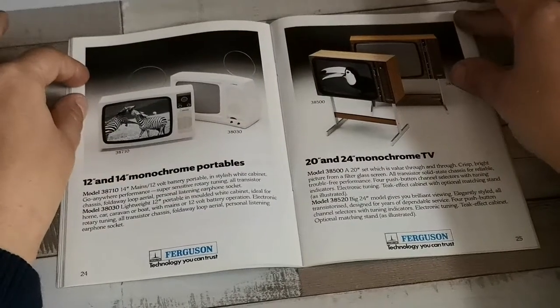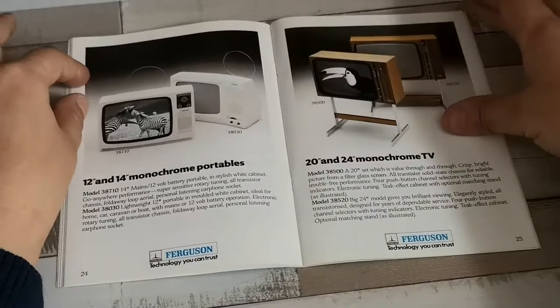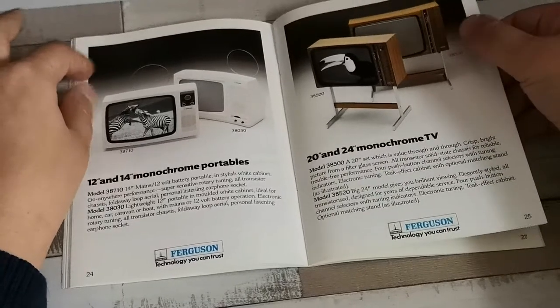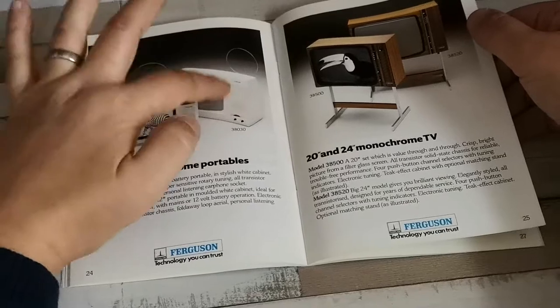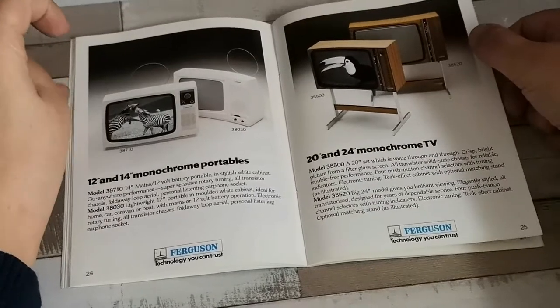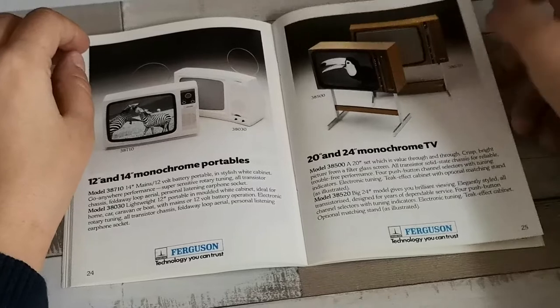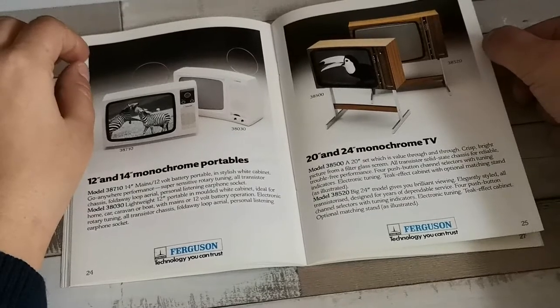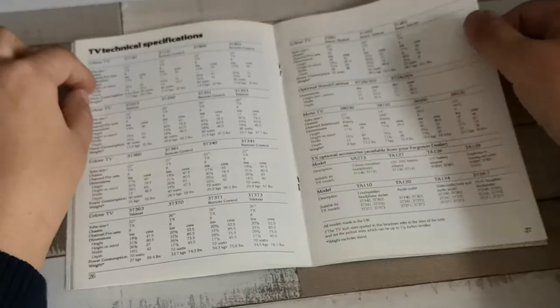Then we've got the monochromes — nothing much has changed here, certainly nothing on the larger sets. I do wonder if they actually sold any, though I'm sure they did. A lot of portables were sold and you do see quite a few of those come up, but you never really see the larger ones. A lot of people still used black and white for a portable, but not really for their main set — they'd probably just rather buy a smaller color portable. A lot of these sets were available with an optional AV interface, which was in keeping with the offerings of the time.